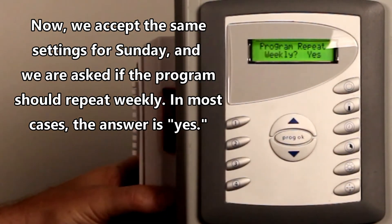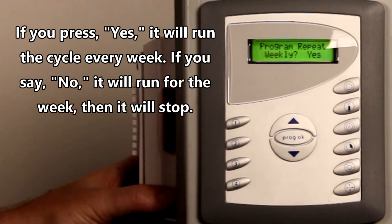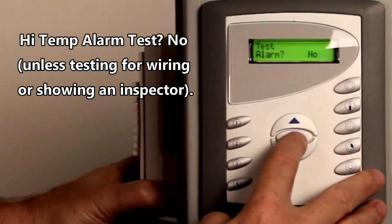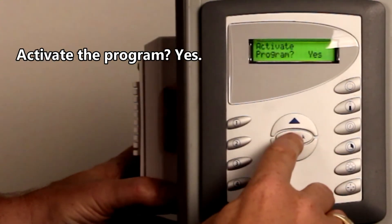Now do you want this to repeat weekly? What that means is if you say no, it'll only run for seven days and turn itself off. But in reality we want this to run almost continuous, so we're going to say yes. Alarm testing — we're going to say no. Activate the program — yes.